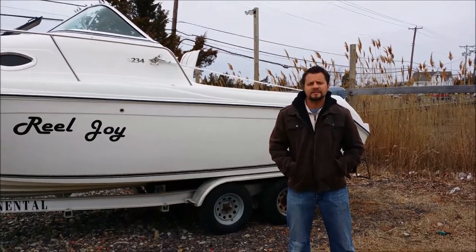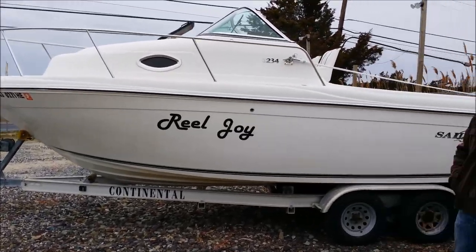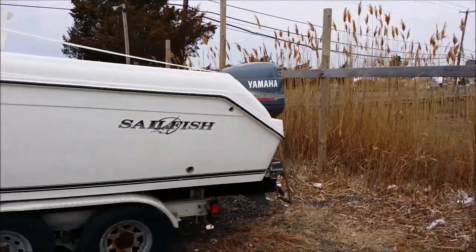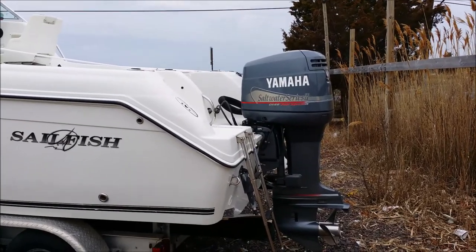Hey guys, it's Chris, Seven Seas Marine. We're out here today doing a video on a 2003 234 Sailfish walk-around with a Yamaha Saltwater Series V6-200. It's the OX-66 fuel injector. We're going to walk around the boat now and show you a little bit of the outside.